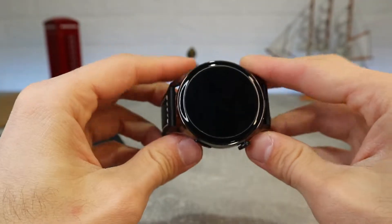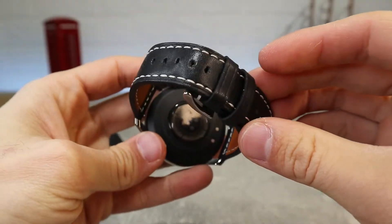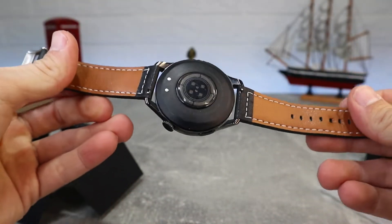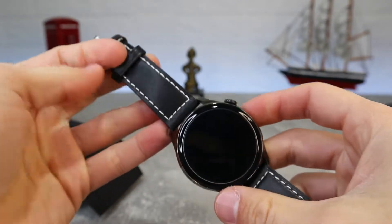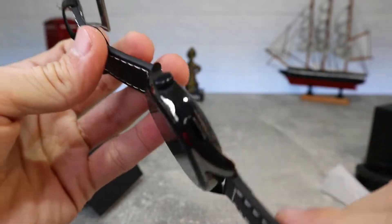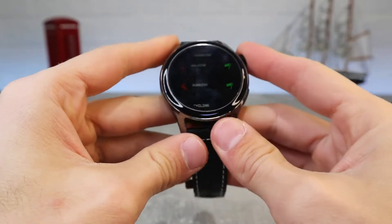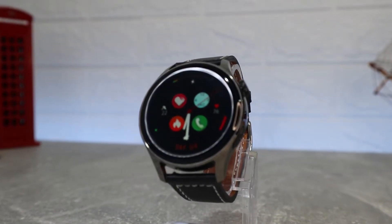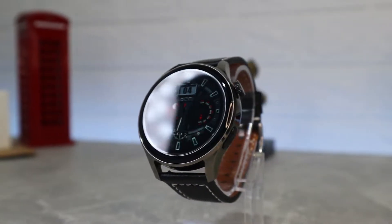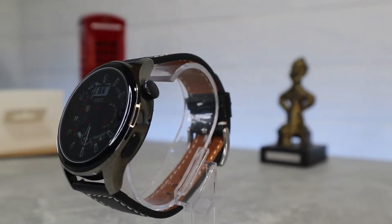It comes with a black leather strap, but you can also choose a metal or silicone strap. The leather one is durable and comfortable. It has a 46mm diameter, 12.8mm thickness with very durable glass, and a 22mm strap width. The watch body is made of zinc alloy. It features a 1.35-inch HD large screen with 326 PPI and 32-bit color, covered by 3D glass, with a rotating button to switch pages or scroll up, down, left or right.